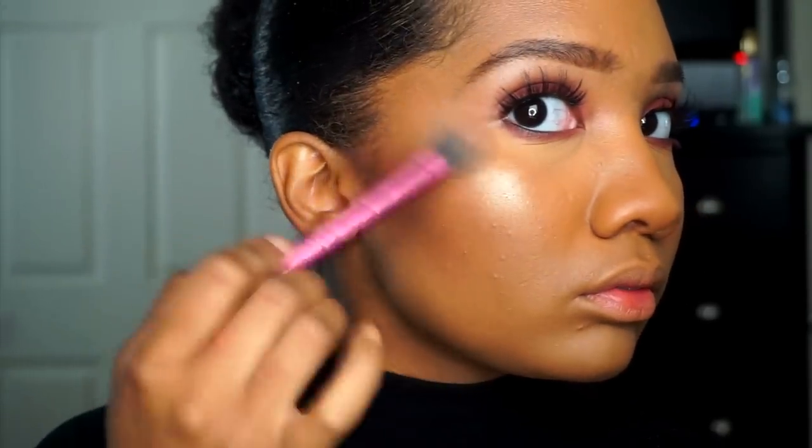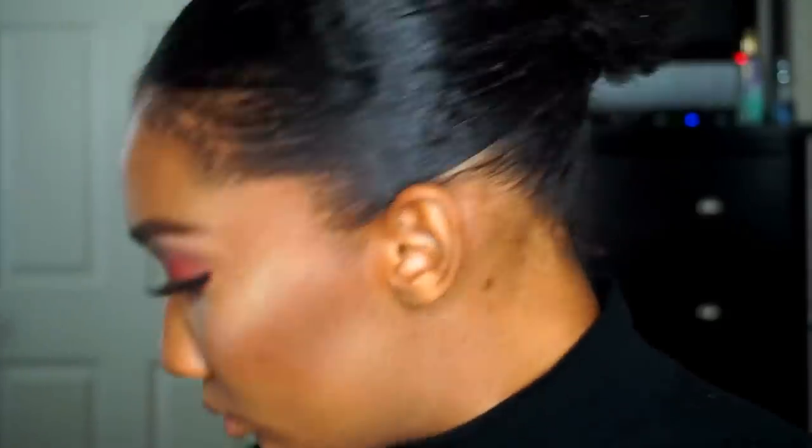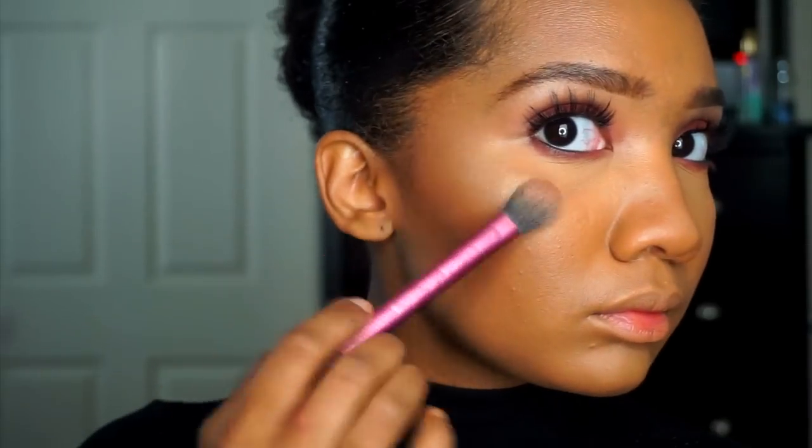Now for my favorite part — I'm taking the BECCA Champagne Pop highlighter by Jaclyn Hill. I cannot believe I am using something other than the ELF golden bronzer! I highlight the highest points of my cheeks, temples, down the bridge of my nose, and the center of my forehead to achieve that glowy look. I also highlight my cutie's nose.